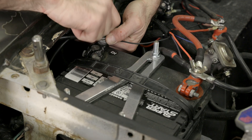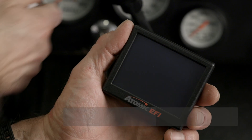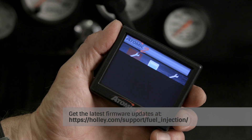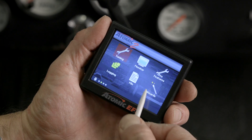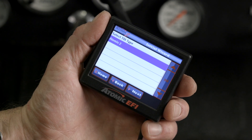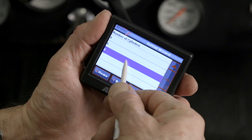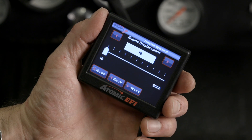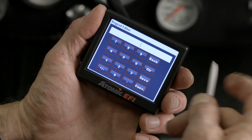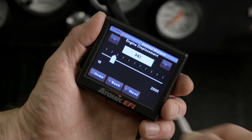With our installation done, we can now run through the calibration wizard. Before we begin, make sure you have the latest firmware updates on your Atomic 2. Let's click on the wizards to begin our calibration. Select Atomic 2 for TBI type. We have an 8-cylinder engine. For engine displacement, we have a 347 cubic inch small block Ford. Click on save, then next.